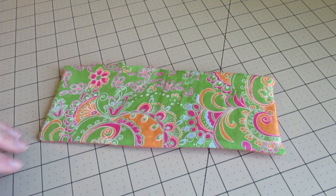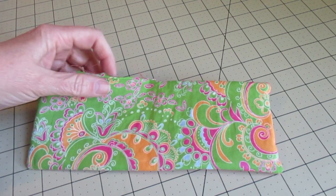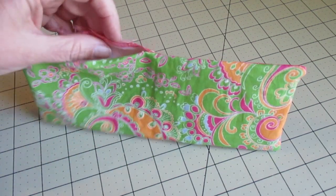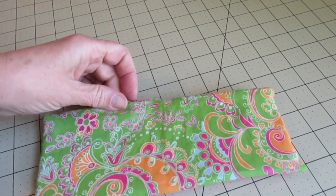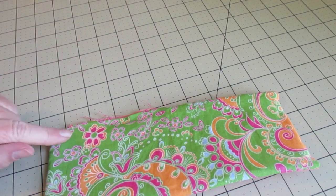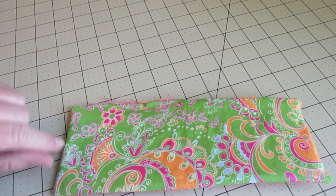All right, so we have that right side out — that's what I meant to say, not inside out. What we need to do next is work on our spot that we left open for turning. Fold that under a quarter inch on each side, do a very sharp press with the iron, and then we're going to top stitch all the way around an eighth of an inch.